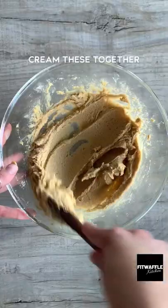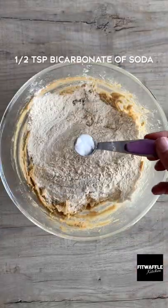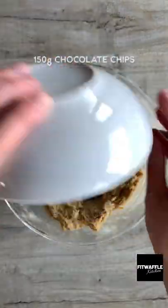For the cookie dough, cream together butter and light brown sugar. Then add one egg and vanilla and mix until combined. Add plain flour and bicarbonate of soda and mix to form a dough. Then fold in the chocolate chips.